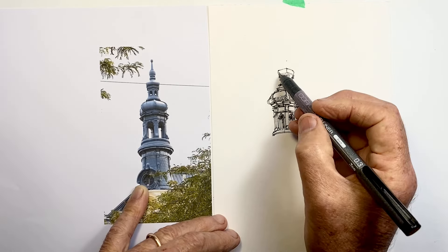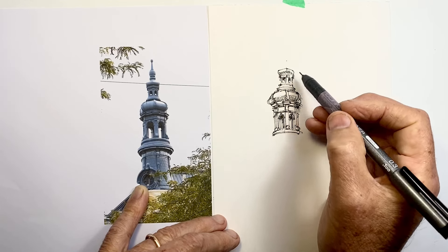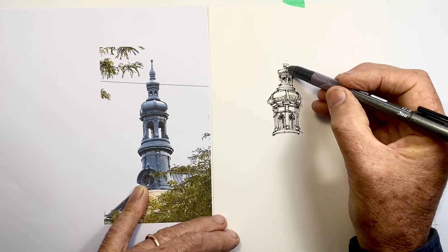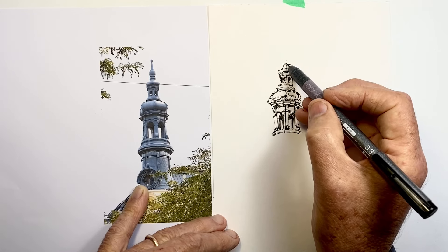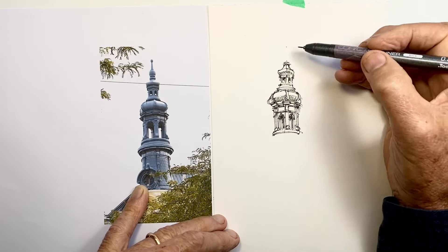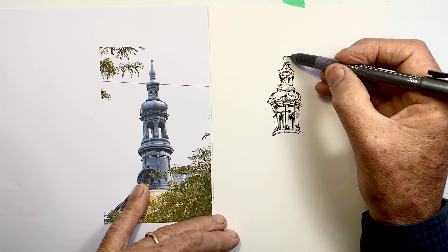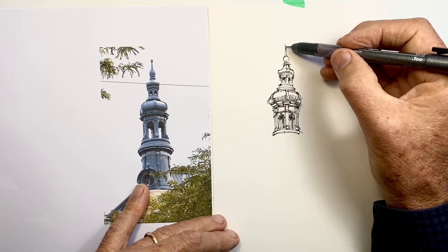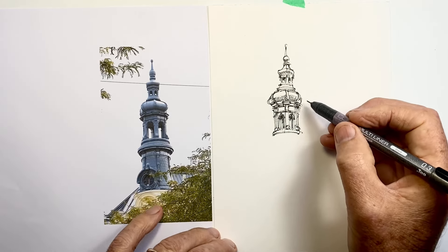Now I'm going up a bit further, and with this sort of thing one of the important observational points is to be reducing the size relative to what we've drawn already. Again, what I've just drawn — because I was trying to draw a little too much detail — has now become too large. The whole thing is a little too large relative to that first section I drew with the archways. It's looking like the hat is too big for the head at this stage.